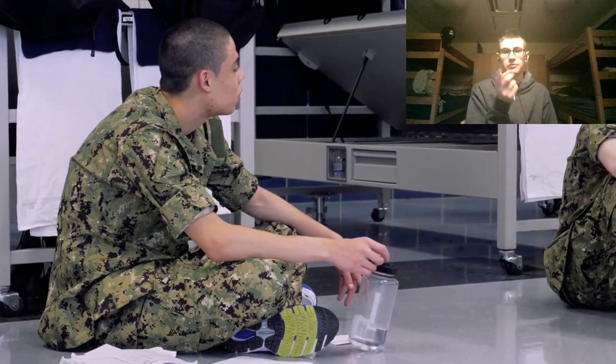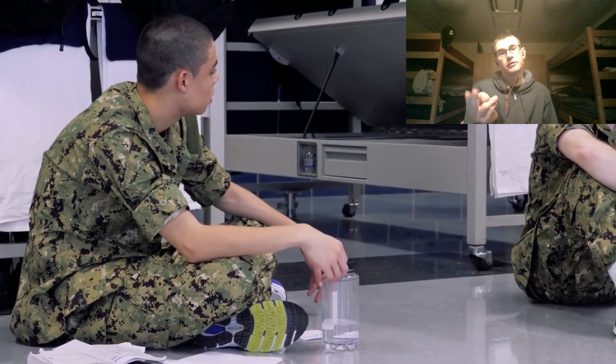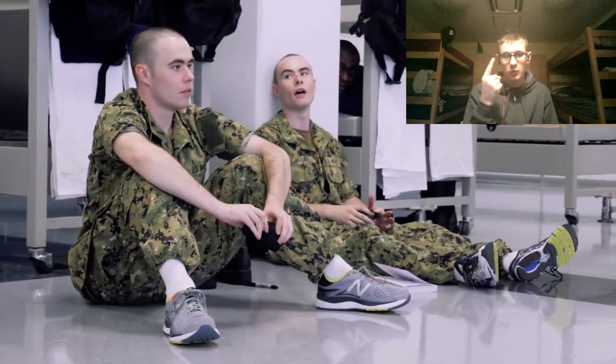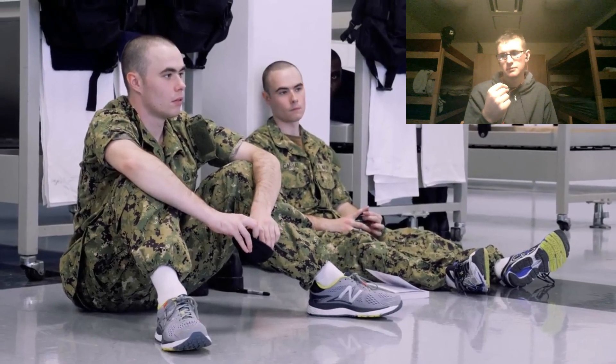We started off with 79 recruits, and going through the first couple of days you lose a lot. Medical is the number one reason — medical is the number one reason for attrition. They'll be processed back into training and continue on with another division.